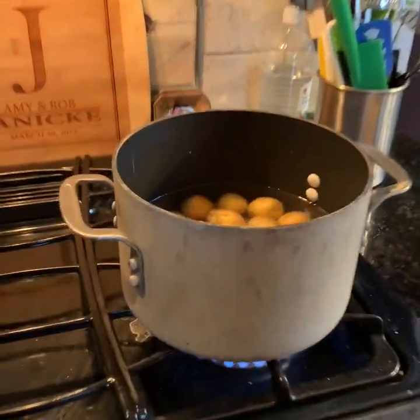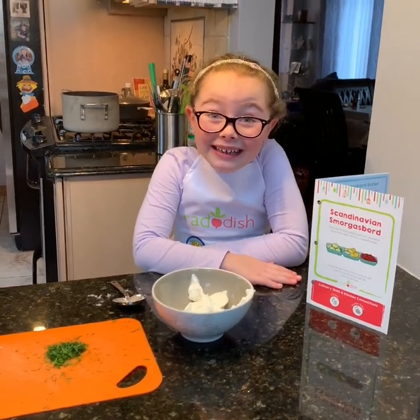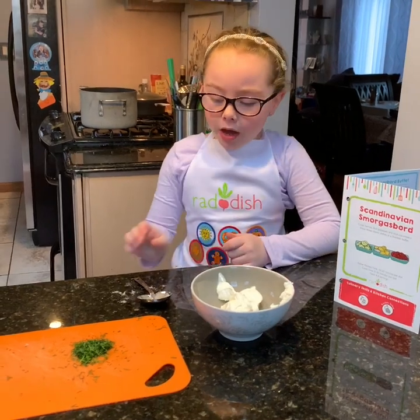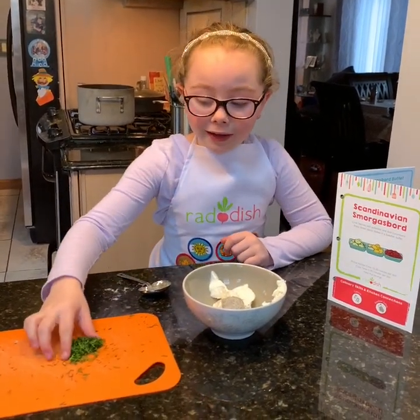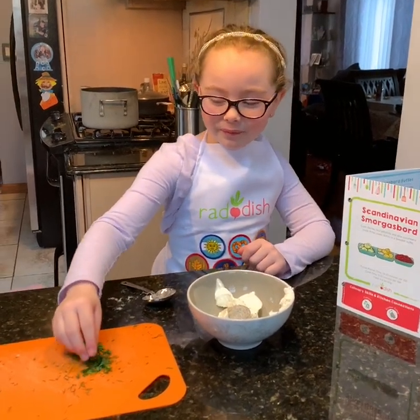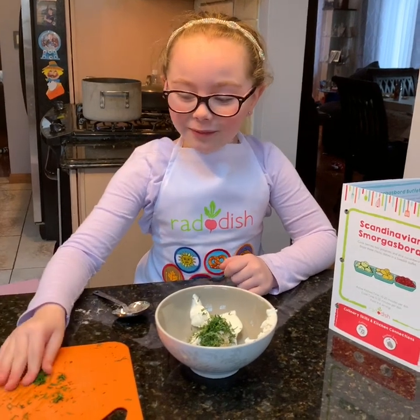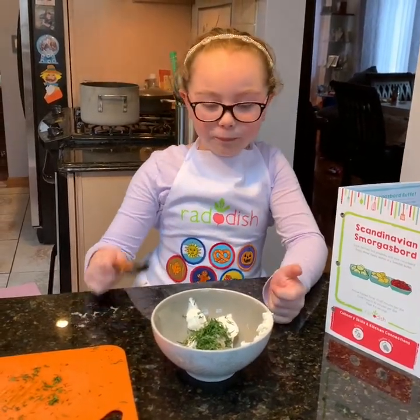This is our last part of the smorgasbord — we are doing dill potatoes. We put potatoes in a pot and we have to boil them. While it's boiling, we need to make the dill dipping sauce. My mom added some sour cream because it was really stuck in the measuring cup, and now we have to add some salt and pepper and a little bit of dill, of course, to make the dill dipping sauce. And now we have to mix it together.